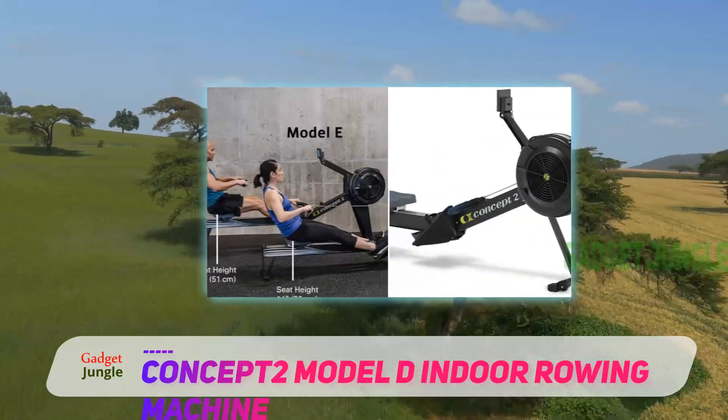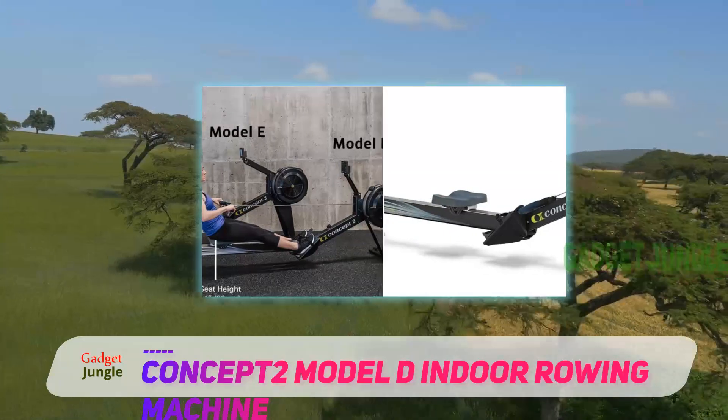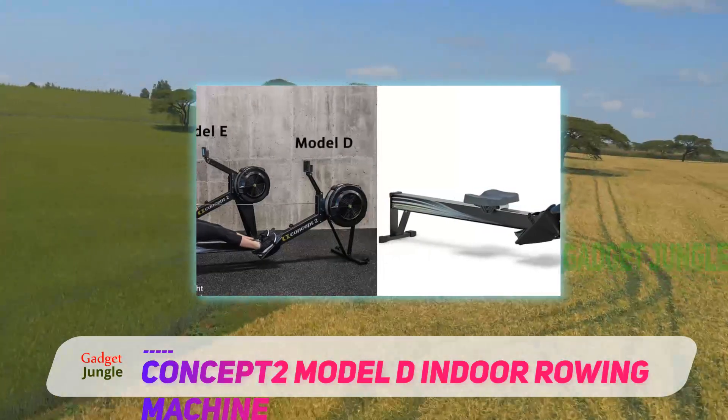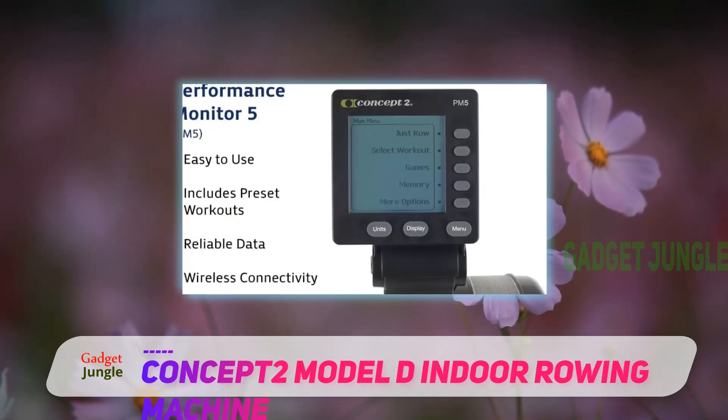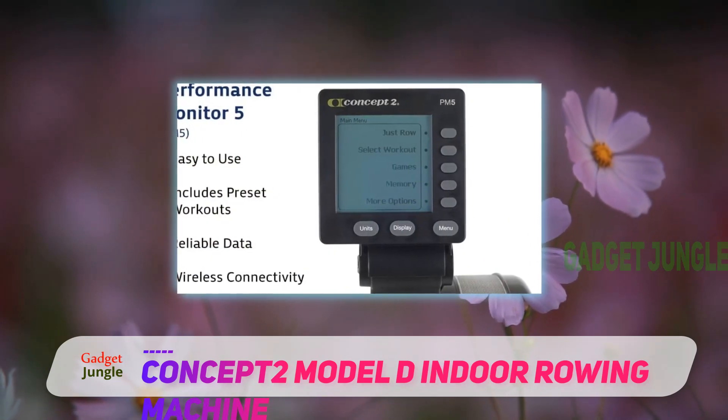The Concept 2 Model D has been known for engaging programming, durability, and unlimited resistance it provides with an affordable price. Its air resistance is used against the strokes and features steel frames.